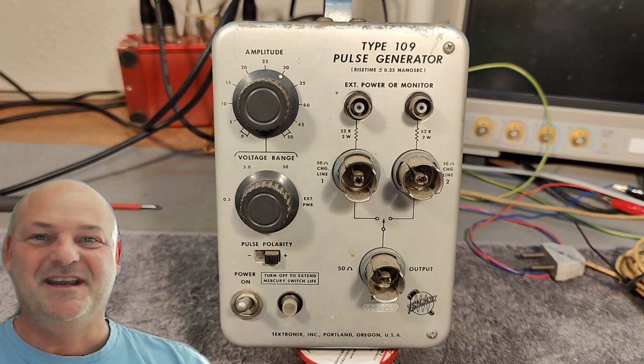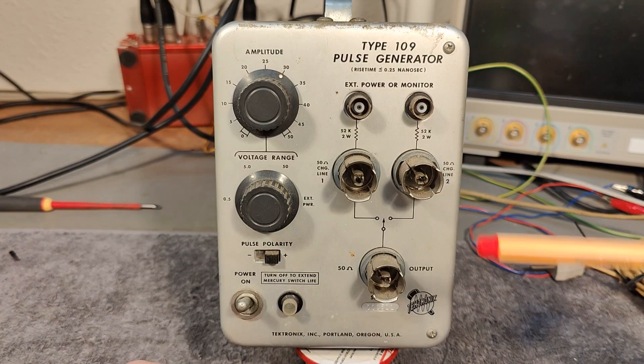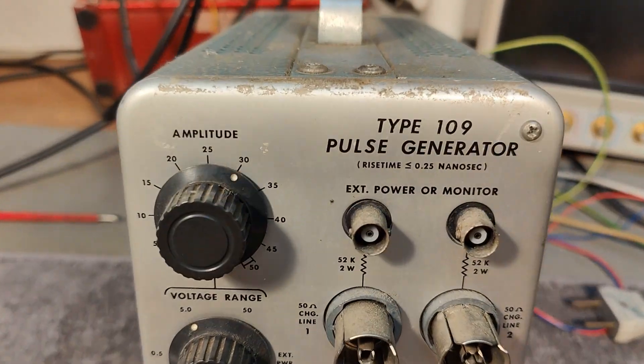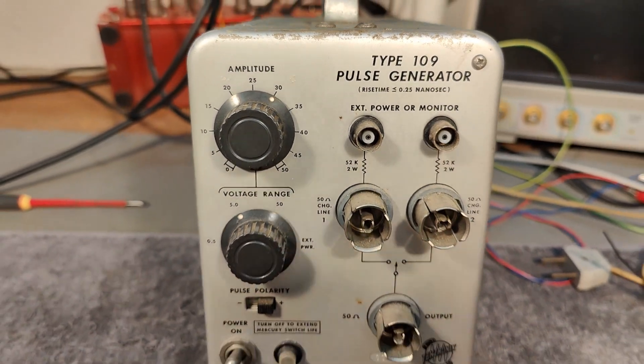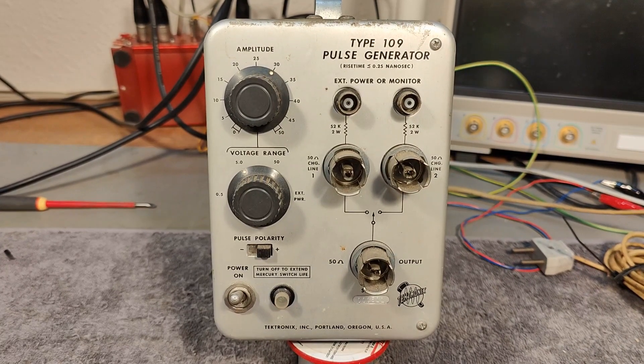Welcome to a new test and teardown video. This time it's a Tektronix Type 109 pulse generator. Look real carefully at the text right there — it's 250 picosecond rise time. That is a little bit interesting.